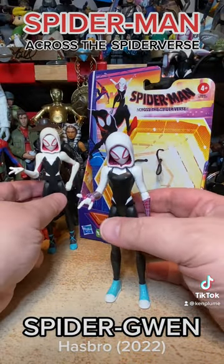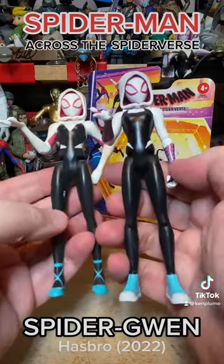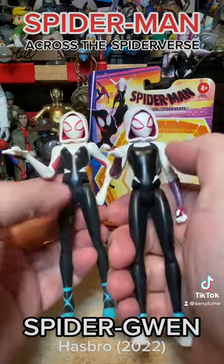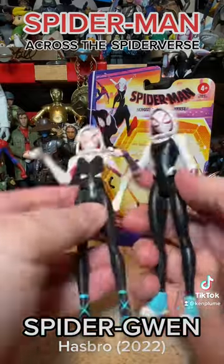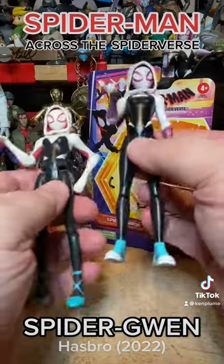So here we are — we've got the two figures. Here's the original, here's the new one. We've got some slightly different styling: much darker black on the new one, much richer color. We've got the new arm decorations that look a lot closer to the original comic book Gwen Stacy design.